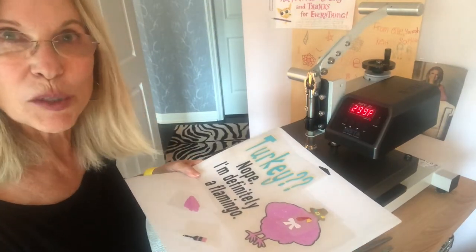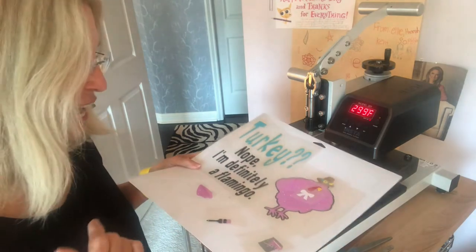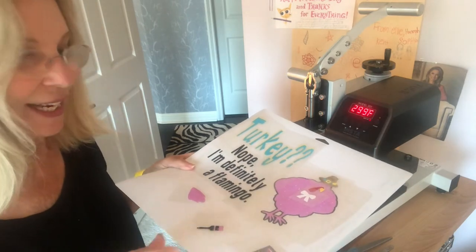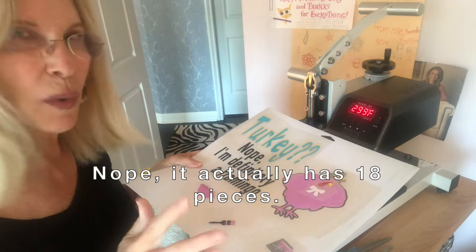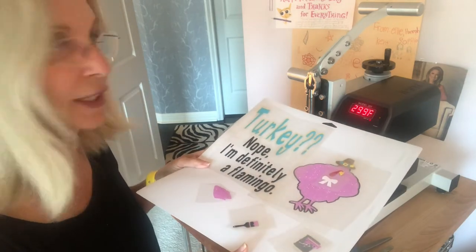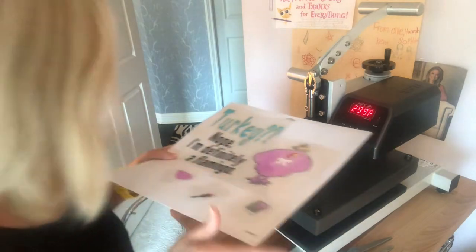Hi everyone, it's Deborah and I'm doing something today that's a little complicated for me at least. It's a Thanksgiving image that I'm going to put on one of our pillow blanks and it has 16 pieces. One of them I'm not sure about — it's the big glitter turkey. So we're going to do this together, and if we succeed, great, and if we're not, we'll learn together. Here we go.